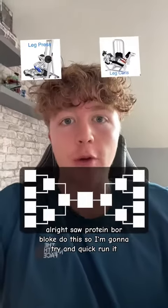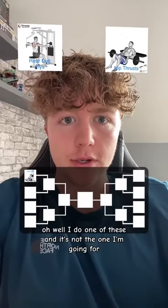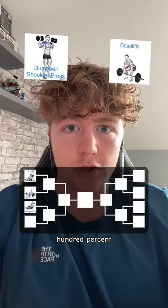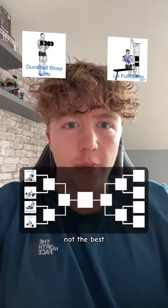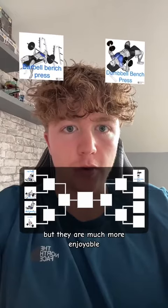Saw protein ball bloke do this so I'm gonna try it. Leg press: 100%. I do one of these and it's not the one I'm going for — going for zesty. Leg extensions: 100%. Deadlifts: 100%. Not the best. I don't do regular bicep curls but they are much more enjoyable.